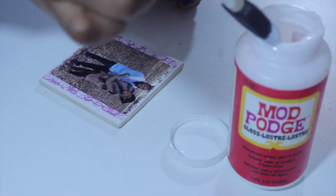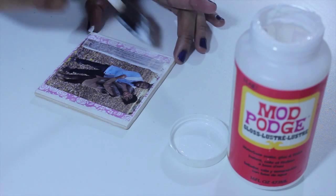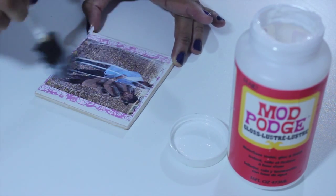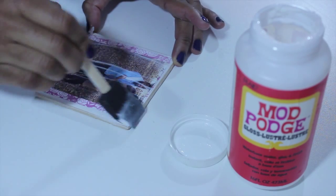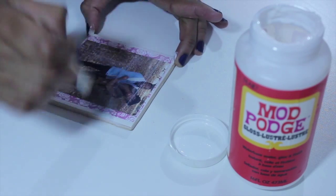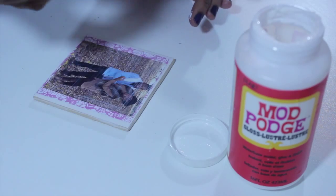Add a top layer of Mod Podge to your coaster. You want to make sure that there is enough Mod Podge to cover the entire coaster. Mod Podge dries clear so it is okay that it looks kind of white.